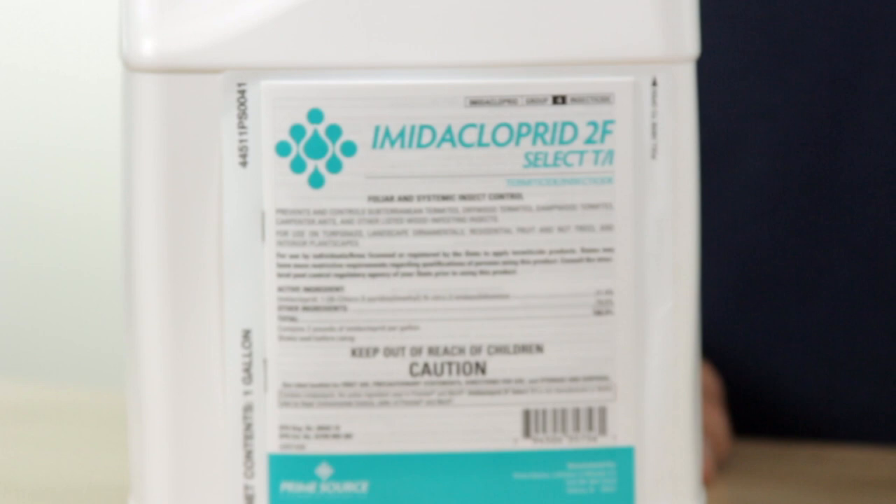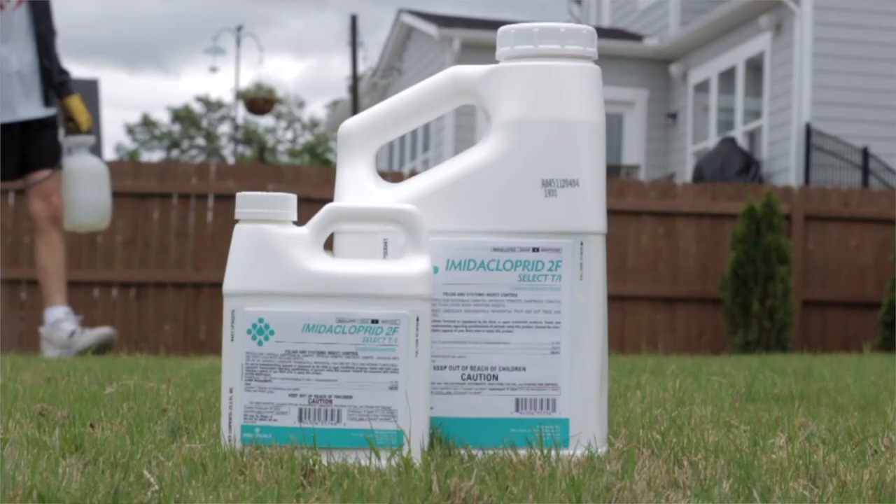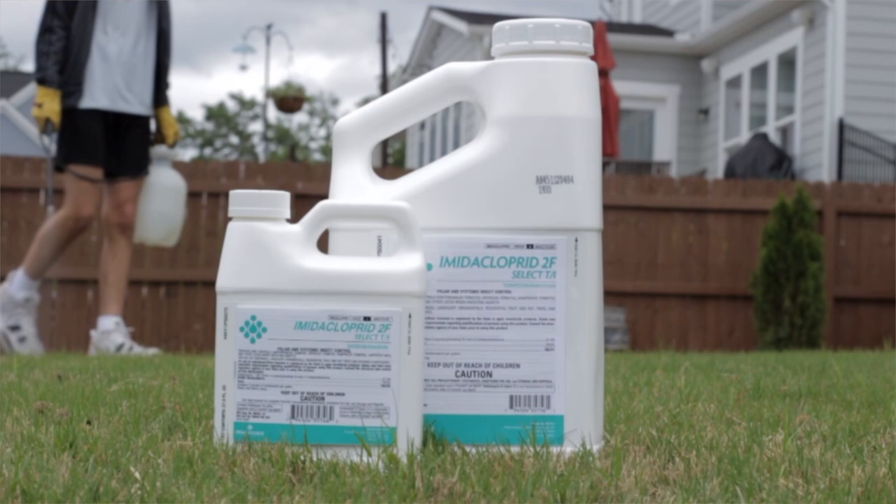Hi, I'm Ken with Do-It-Yourself Pest Control. Today we're going to talk a little bit about Imidacloprid 2F. Imidacloprid 2F is a generic insecticide that contains imidacloprid. It's the same active ingredient that is in Merit, Premis, and Dominion 2L. A lot of people are familiar with those names.